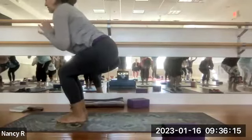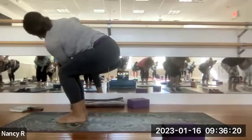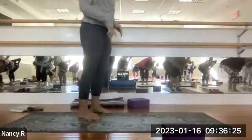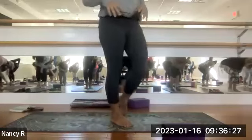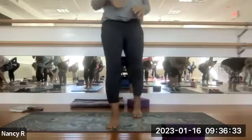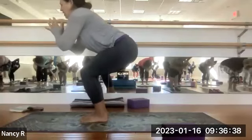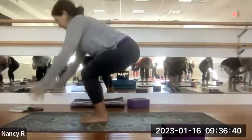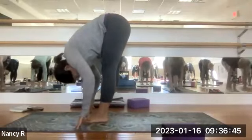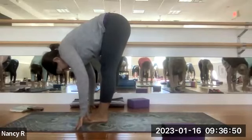Exhale, hands to your heart center. Twist to the right. Maybe that left elbow is reaching toward the right knee, but check in with your knees — if your left knee is moving forward, draw it back. Find that your knees are even. Inhale, arms to heart center, bring the fingertips down, straighten the legs. Come into uttanasana, forward fold. Full breath in, full breath out. Rebend the knees, inhale, arms up by the ears, finding chair.